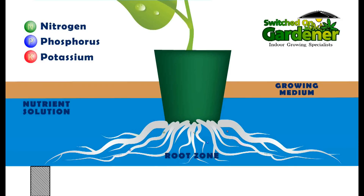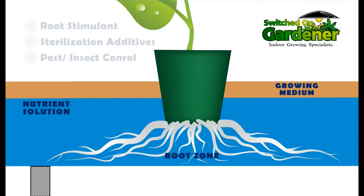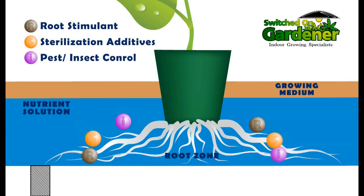Unlike NFT systems, the roots in a flood and drain system are totally encased, making root inspection much more difficult. However, the flooding of the medium makes it easier for nutrients, root pests, and sterilizing additives to properly penetrate the root structure.